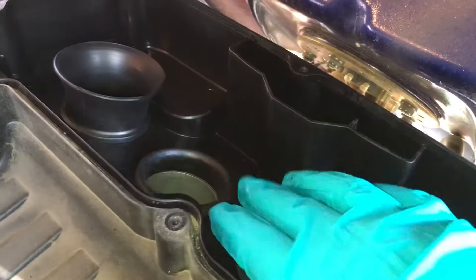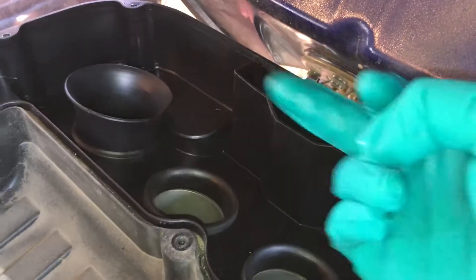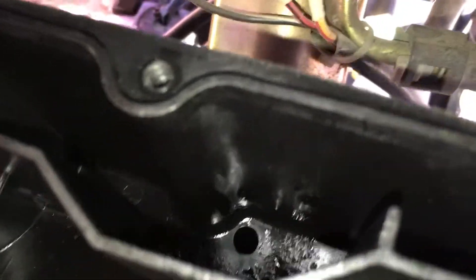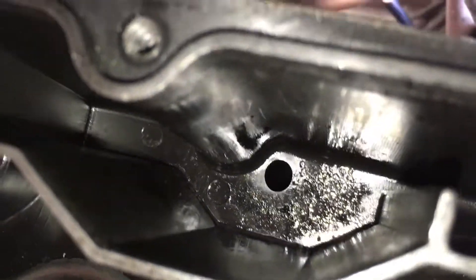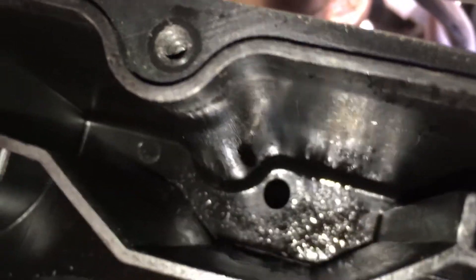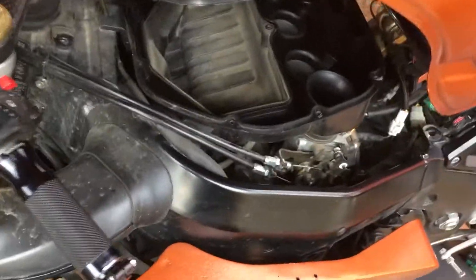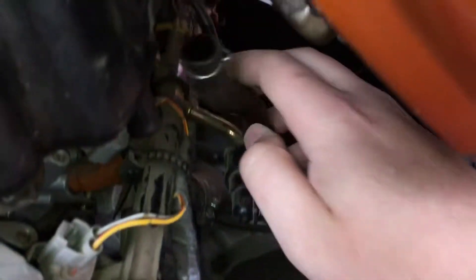I'm showing the slot here where the PCV vents back into the intake. If I can get in there, you can see how oily that is. It reeks of oil and exhaust gases, which you probably don't want in your intake.